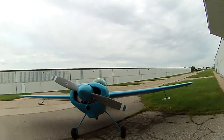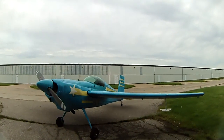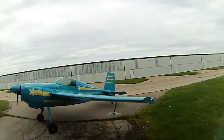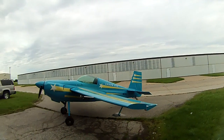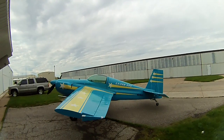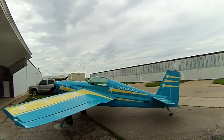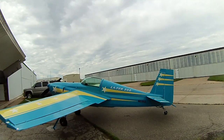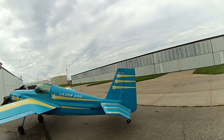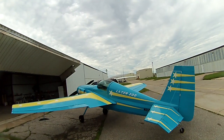This airplane was originally started as a Stevens Acro, serial number 16, from plans. It was finished about 1998 and started around 1978, so it took two guys about 20 years to build. The guy I bought it from had bought it from the guy that finished it, Gary Dotson. He stopped flying it after a few hours, and they never explained to me why when I bought it.